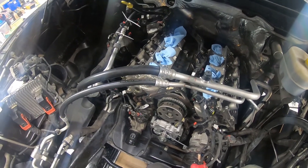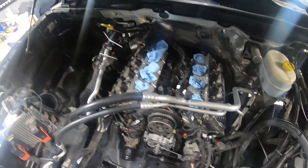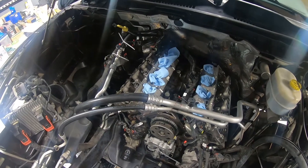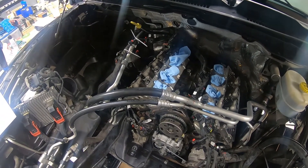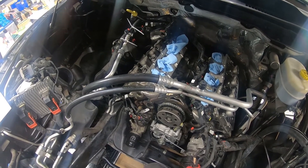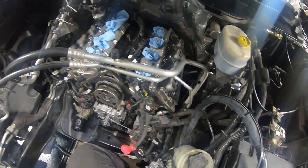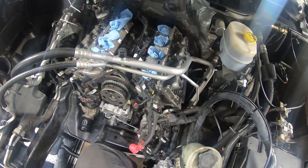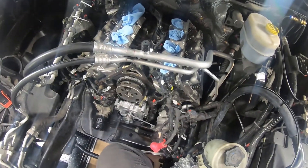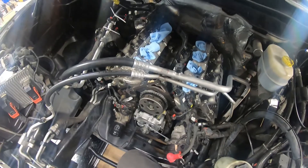Before you put anything on, if one is being fidgety you can rotate the engine over a little bit so the exhaust valves aren't being pushed open as much, making it easier to get the arm in. Only rotate the engine if you know it's safe to do so and everything is where it needs to be. Now that we have one side torqued on, I'm not going to rotate this engine anymore until we have everything in place that needs to be.